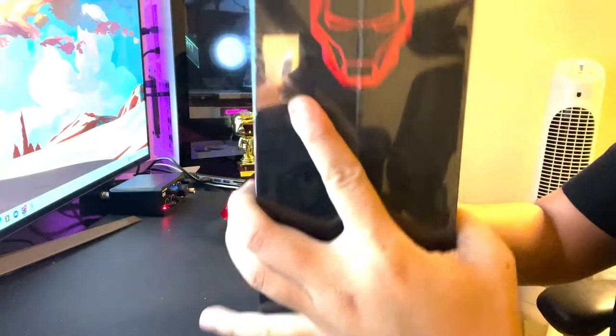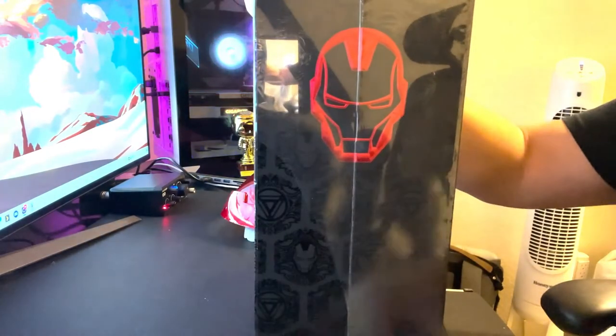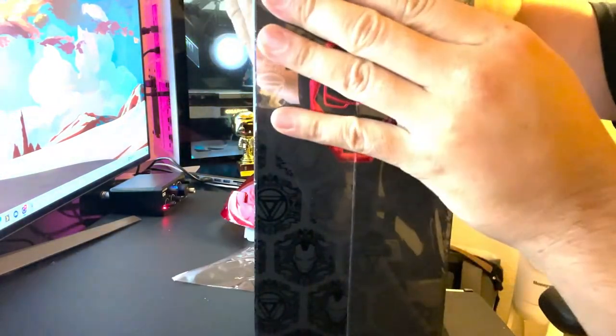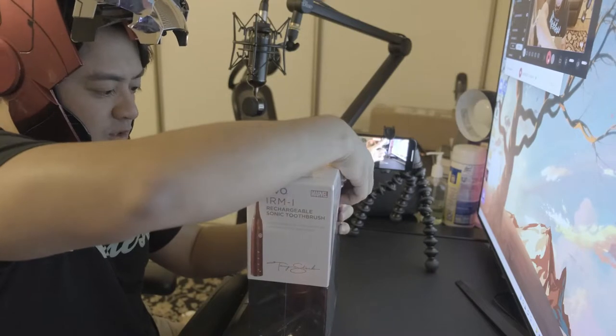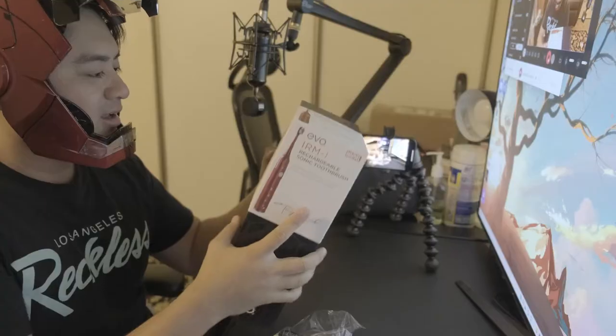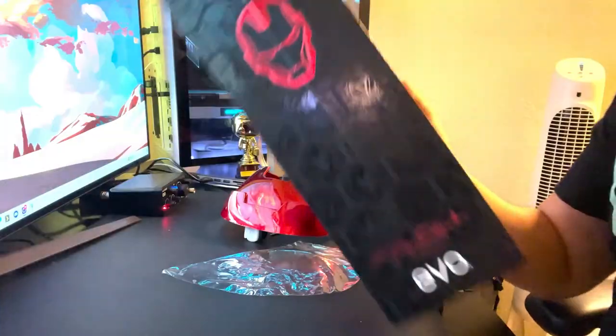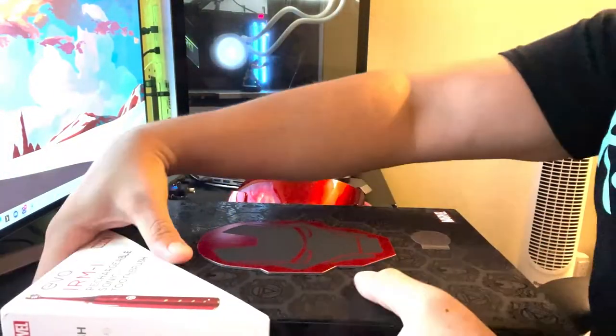Evo IRM Eye Rechargeable Sonic Toothbrush, Iron Man Edition. It comes with two total brush heads with fading bristles, a two-minute smart timer, up to 40,000 strokes per minute — that's a lot of strokes, eh? — and a waterproof handle, two-button operation. All that good stuff.